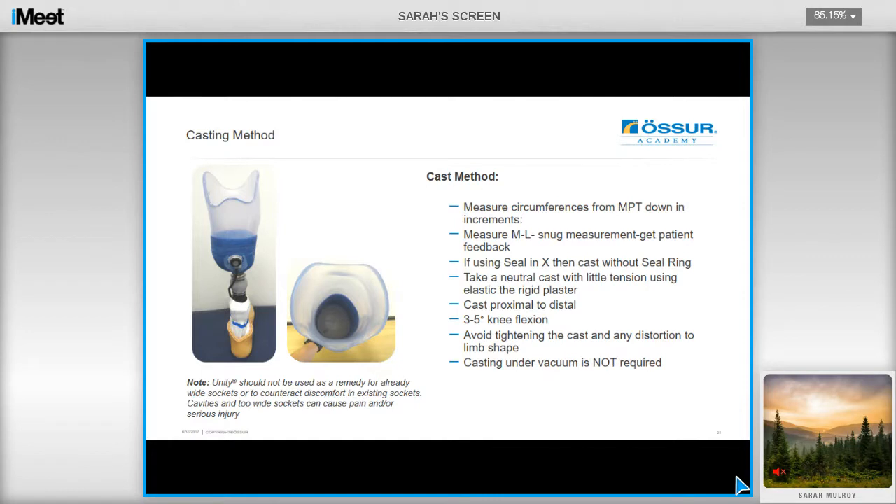I'll run through the casting and modification procedure for Unity sockets. Ensure that you take circumferential measurements and also a snug ML measure — get your patient's feedback on this, as you'll actually be reducing down to your ML, so ensure you take a firm measure but it's not uncomfortable for the user. If you're using the Seal-in-X liner, then you can cast without the seal ring. Take a neutral cast using elastic bandages with little tension, and then apply some rigid plaster over the top. Smooth your cast but do not manipulate the shape — I find the hardest part is actually resisting the urge to touch and shape the cast.